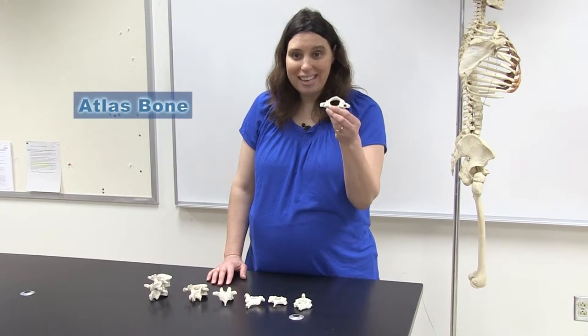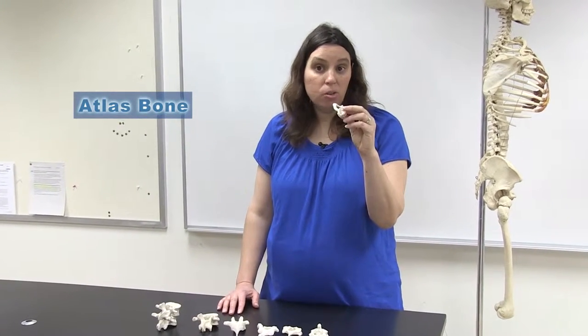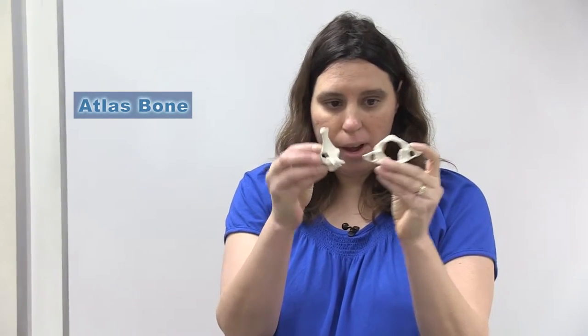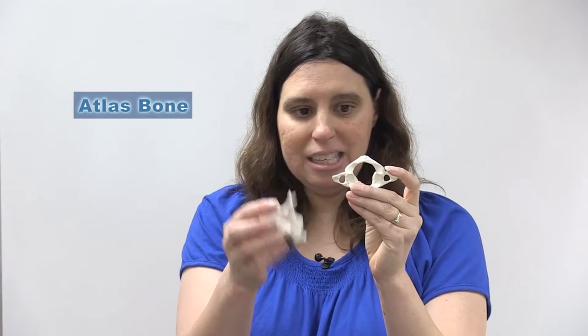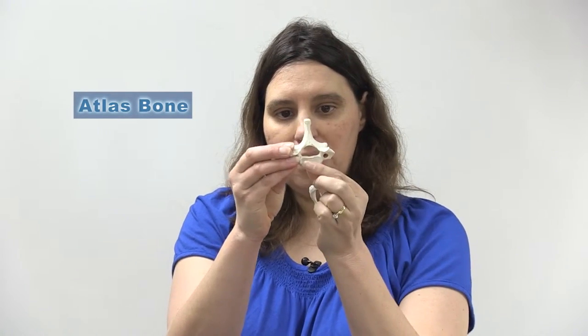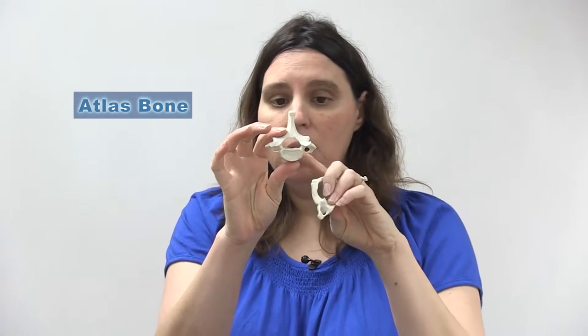The first two cervical vertebrae have special names. The first is called the Atlas — named after the mythological hero who had to hold the world up on his shoulders, which is appropriate since it literally holds the skull up. Comparing the Atlas to other vertebrae, it has a much wider hole called the vertebral foramen where the spinal cord passes through, and it is distinctly missing the body of the vertebra.